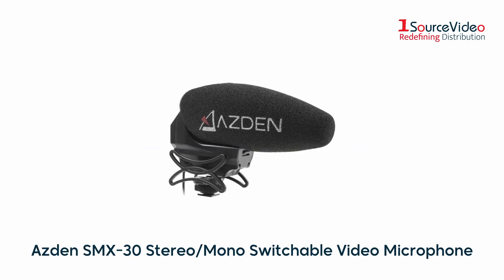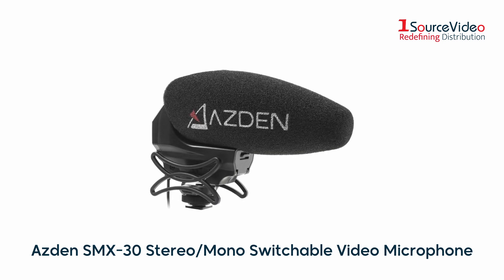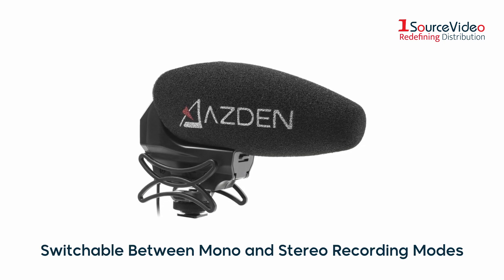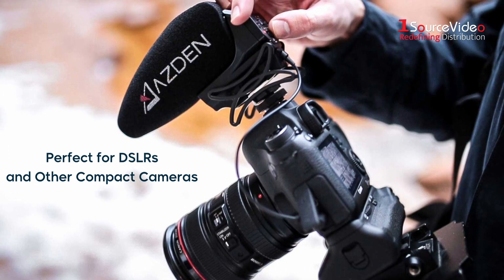The SMX30 Stereo and Mono Switchable Video Microphone from Azden is a battery-powered microphone with separate stereo and shotgun-style microphone units that can be switched between mono and stereo recording modes. It can be used to produce pro-quality sound for DSLRs and other compact cameras.